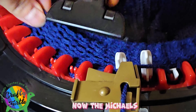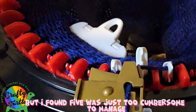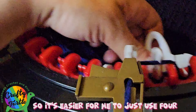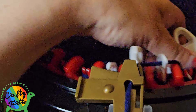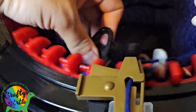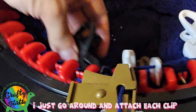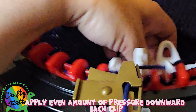The Michaels Loops and Threads machine came with five clips, but I found five was too cumbersome to manage. It's easier to just use four — I found four clips evenly spaced applies the right amount of pressure all the way around without having to deal with a fifth clip. Just go around and catch each clip, applying an even amount of pressure downward.